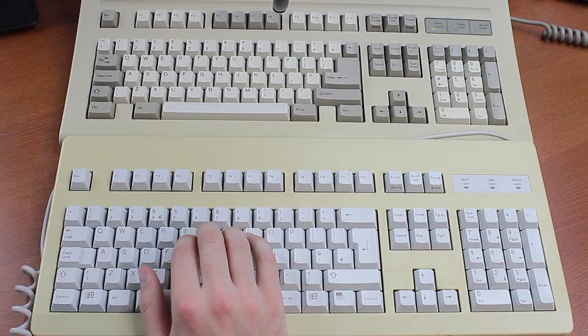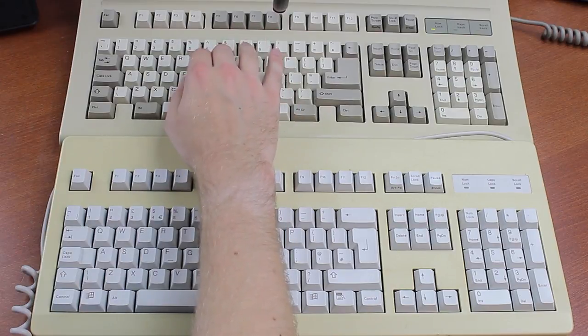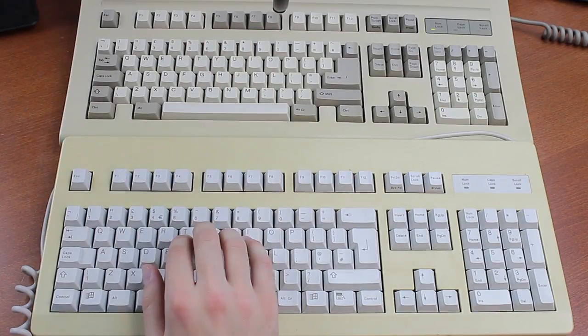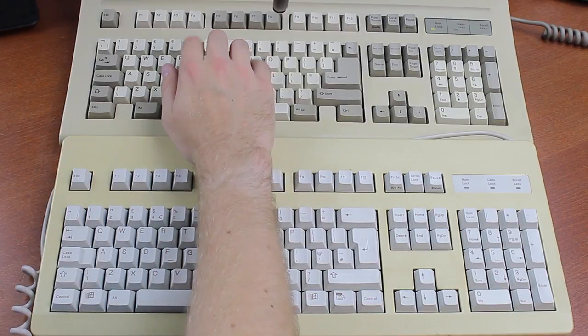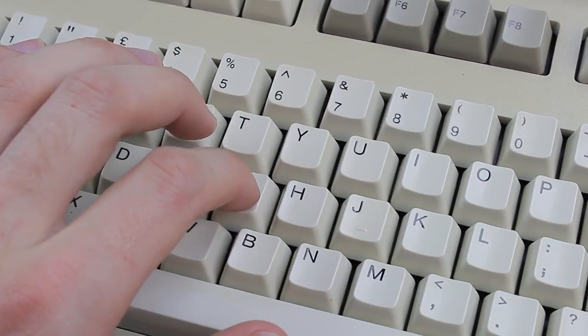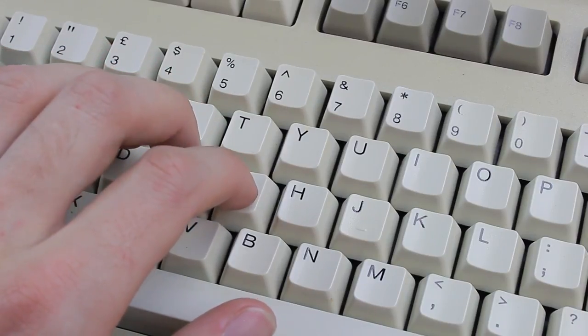Let me demonstrate the difference using a standard Cherry MX Blue G80-3000 keyboard. [typing demonstration] They have a nice, crisp, tactile feel, but like the Model M, they have a tactile force of about 70 grams, so if you're used to MX Blues, which are about 60 grams, you might find them a little bit stiff at first.